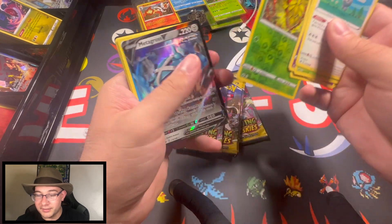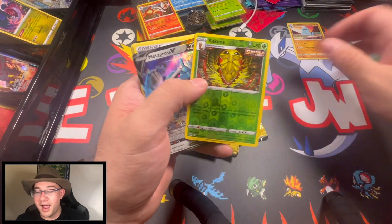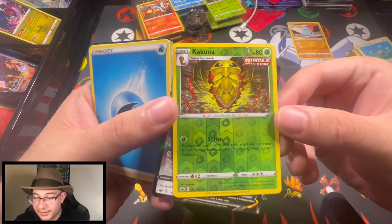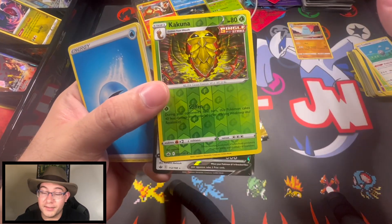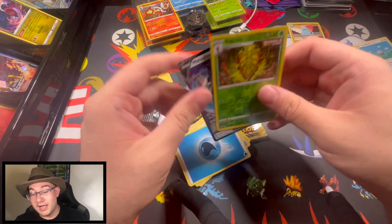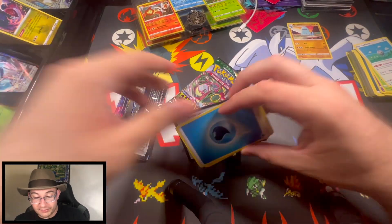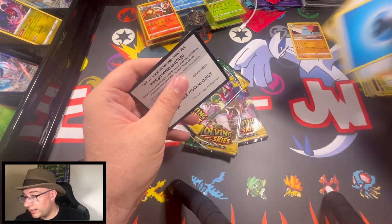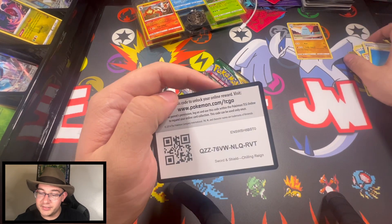Oh my goodness — Metagross V and a Cocoon. I'm not gonna lie, I like the Cocoon artwork. We're pulling a Metagross V — I'll bash that any day of the week. Let's see if there's any miscuts in here, and the answer is no. No trainer to use in the TCG. Fantastic.